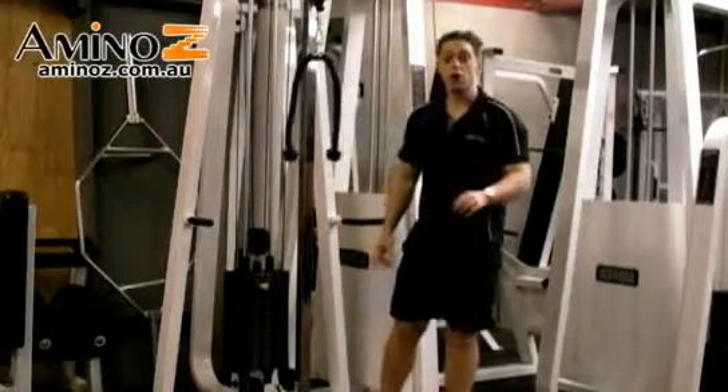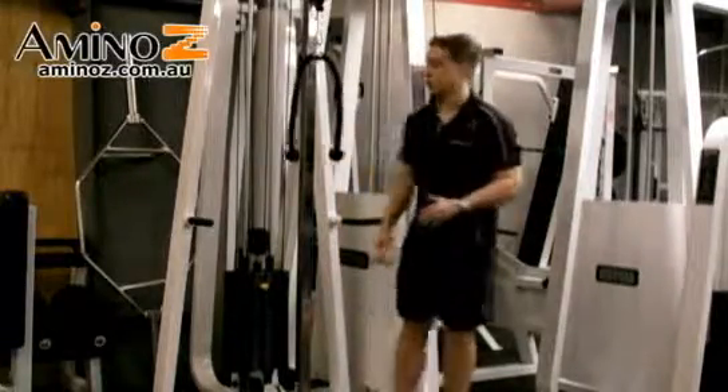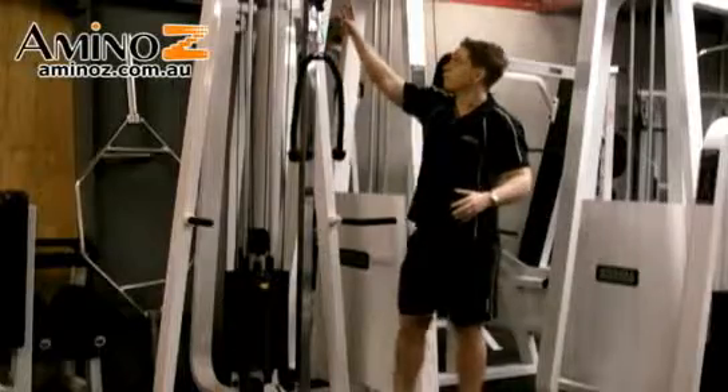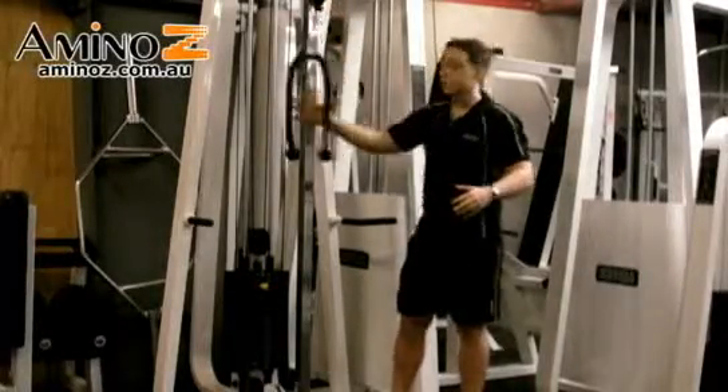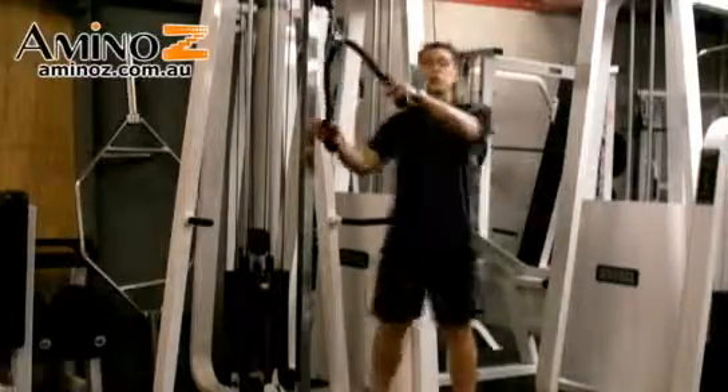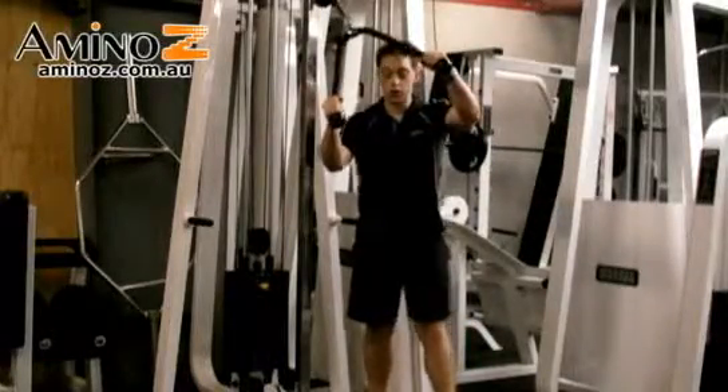We're isolating the triceps on the overhead tricep rope extension. Have the upper pulley being used on this exercise. You've got the rope attachment — grab it with your palms facing each other.